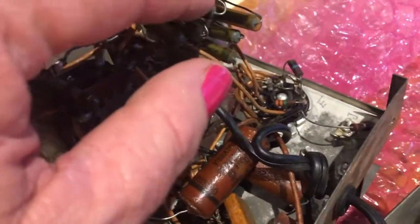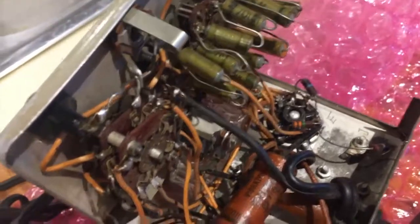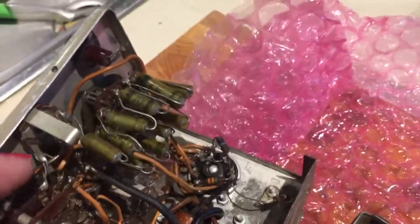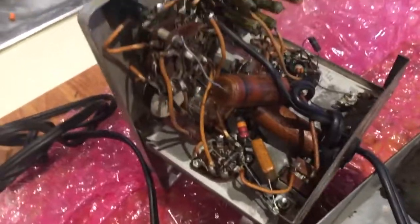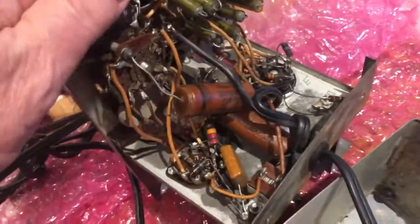The issue will most likely be just these two capacitors. Most of these resistors are probably going to be okay but I will have to check their values to make sure they haven't changed. So that's a smaller restoration job I'm going to have to do before I start on the radio.